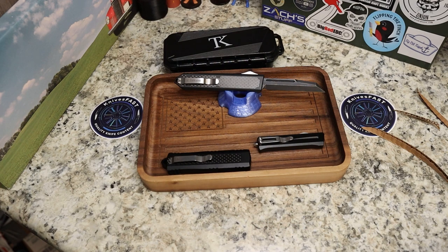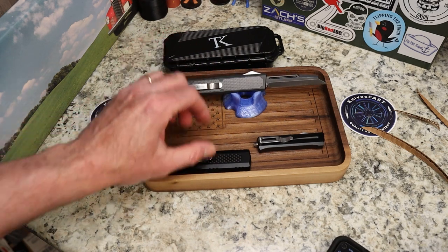For the price and what you're getting, this is impressive. The price is $175 for this one. This is D2 steel, 59 to 60 hardness, with a black coated blade. The handle material is 6061-T6 aluminum, black with carbon fiber. The button is also aluminum alloy. Overall length is 7.76 inches, 3.25 inch blade, 0.12 inch blade stock, and 3.1 ounces.